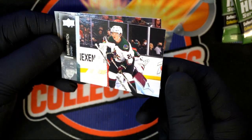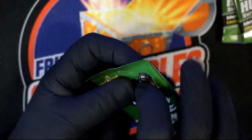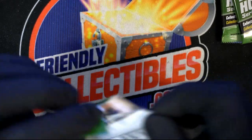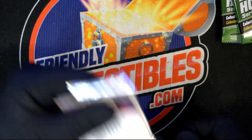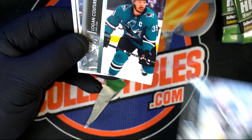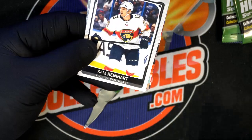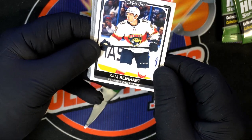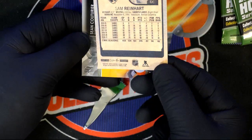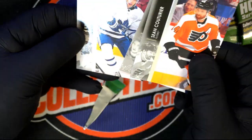Ryan Hartman. Another Dazzler — Cole Caufield. Pretty cool. If you see a young gun, there'll be a stamp on the card that says 'Young Guns,' usually at the bottom on the front. O-Pee-Chee is another brand that makes hockey — it's like a subset insert, an old-school parallel. No young guns yet — we definitely need to find some.